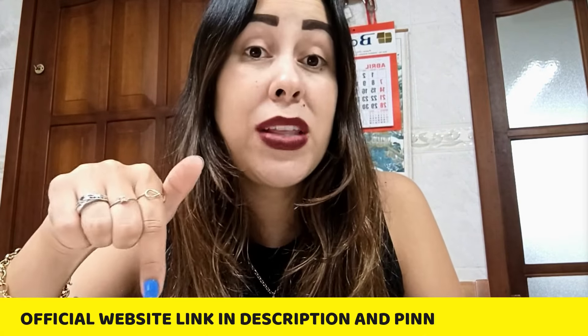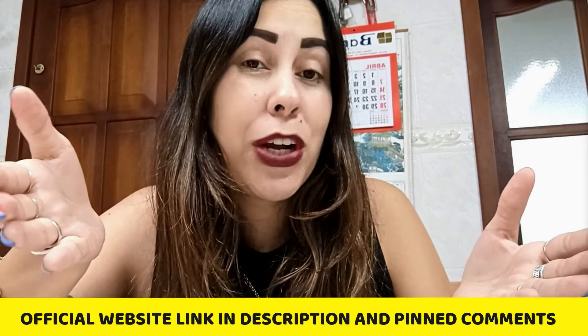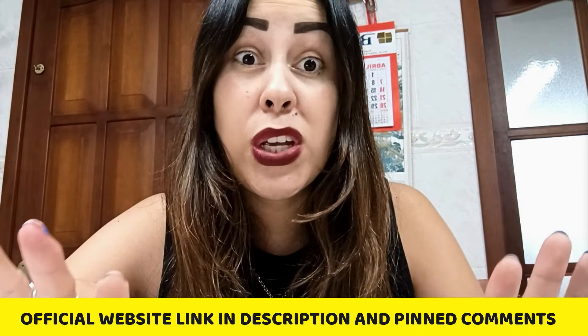I will be leaving Care Essentials' official webpage link in the description box below this video, because if you do want to purchase it, that's the safest place for you to go. Over there you can know more about Care Essentials. You have customer service there waiting to help you out and you can make a really safe and secure purchase. So the link is just here.